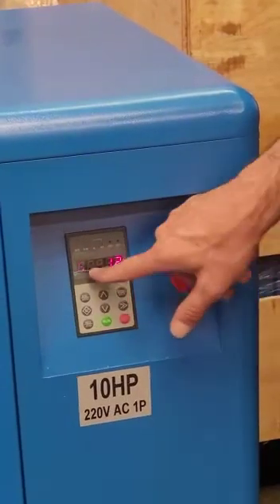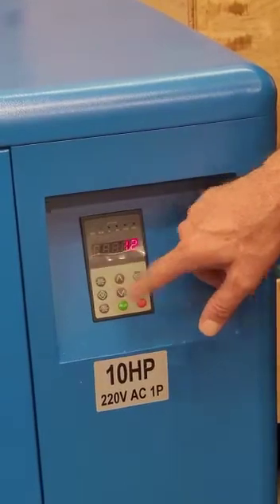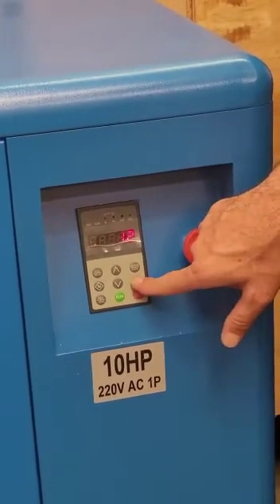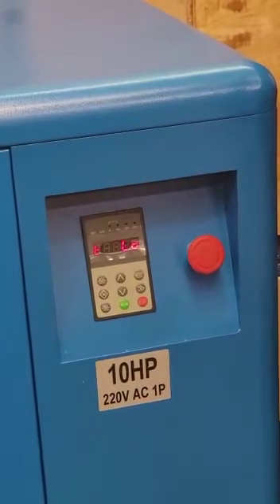The next value is H for hours, which is the total running hours of the compressor — currently at 12. The H will be disappearing because we need 5 digits to display it. Then if we hit again, it is going to show T, which is the temperature of the air end.